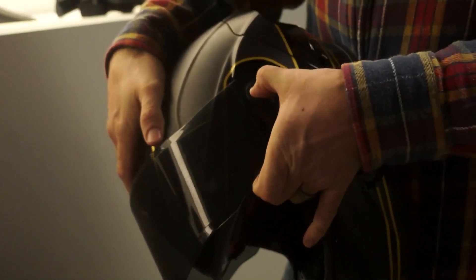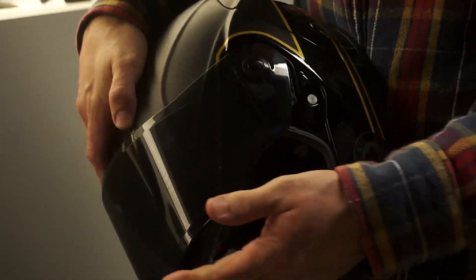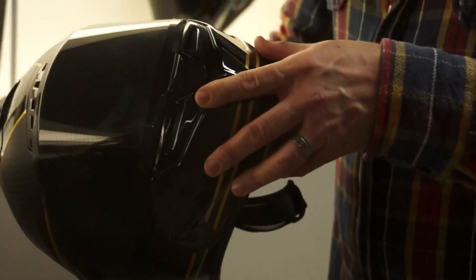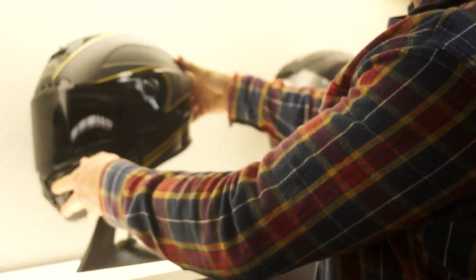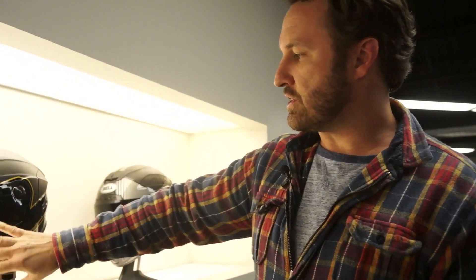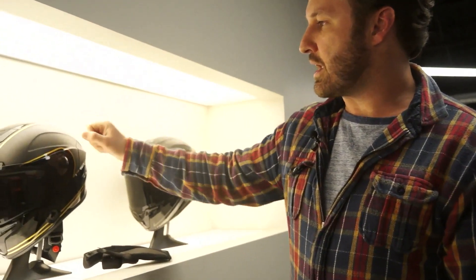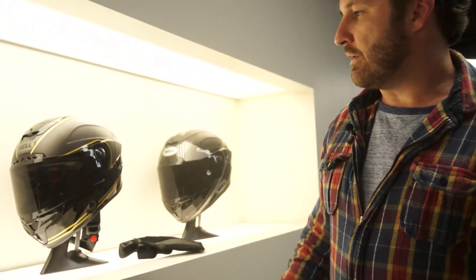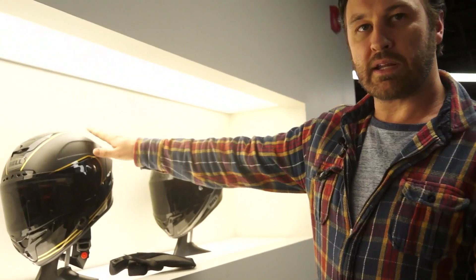You're also able to pull the shield off very simply. We also have available for all the Stars a transition shield — it transitions from light to dark and anywhere in between depending on the light conditions. That's an option available for all three helmets. This model comes in 3K carbon fiber — that's the RaceStar — and it will retail for $750 to $799 depending on the graphics.